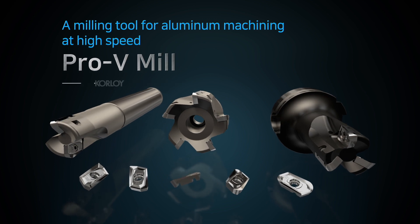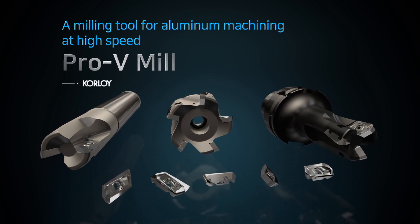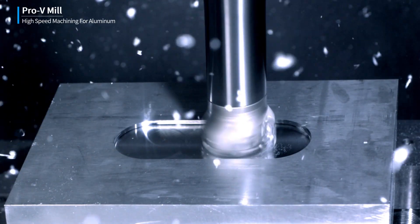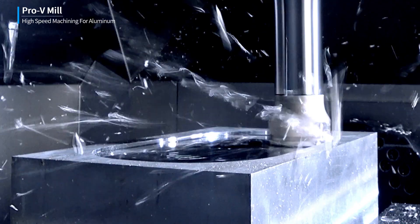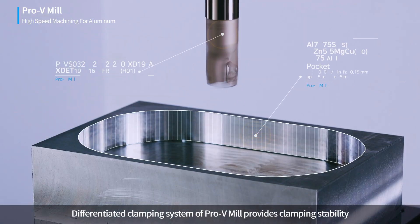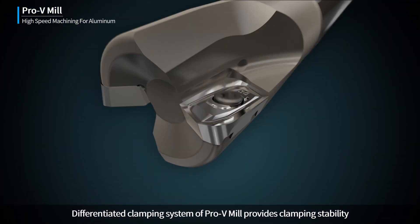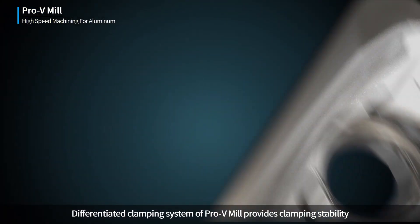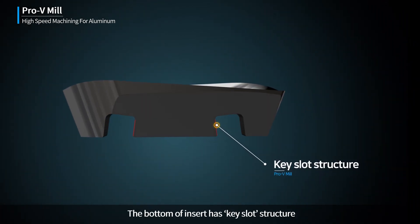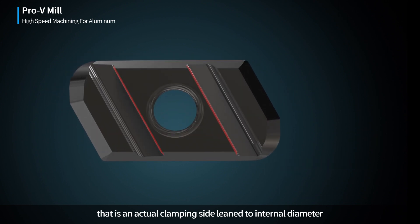A milling tool for aluminum machining at high speed: Pro-V Mill. The differentiated clamping system of Pro-V Mill provides clamping stability. The bottom of the insert has a key slot structure that is the actual clamping side, leaning to the internal diameter.